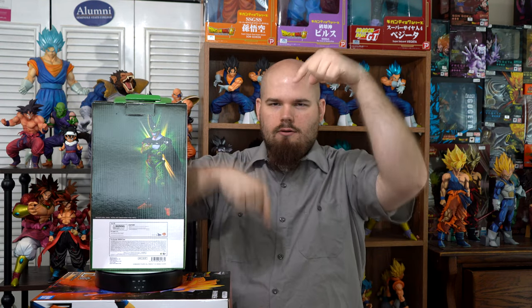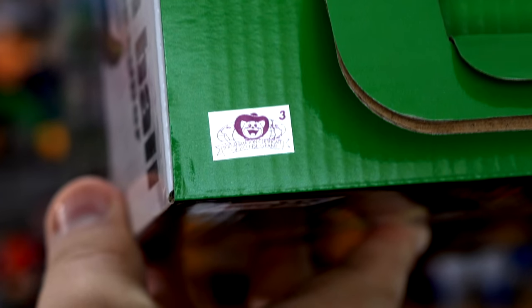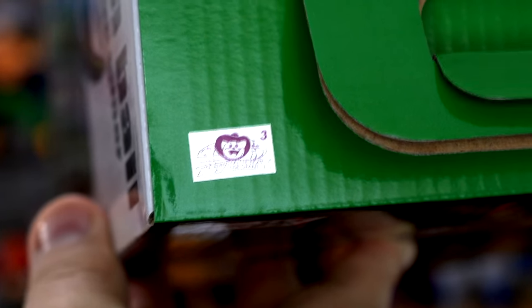Greetings fellow Dragon Ball fans and collectors. I'm the DBZ Collector and this is the Dragon Ball vs. Omnibus Super Perfect Cell from Bandai Spirits. This is the overseas version of the December 2021 Ichiban Kuji Prize F Perfect Cell, and I got him from Big Bad Toy Store. He's up for pre-order — I guess he was sold out once so be quick. This is the Toei Animation sticker, which is this figure's sticker of authenticity.